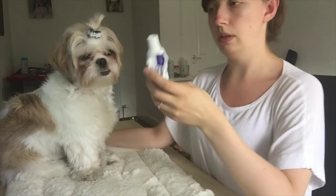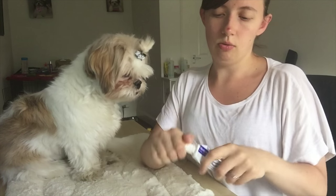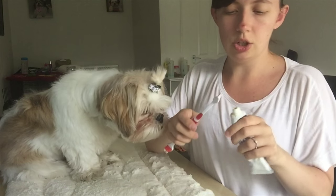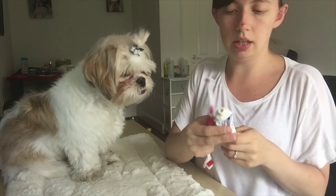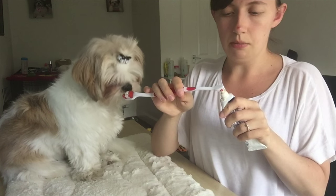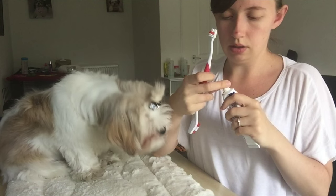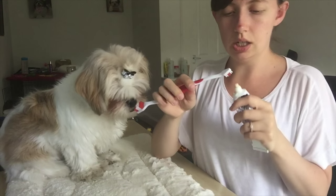Roxy's alright at getting her teeth brushed — she's not really the best, but we just use a small amount and it's just a quick job, not a big deal. As you can see she's going nuts already.